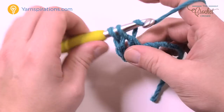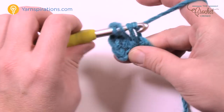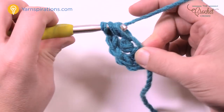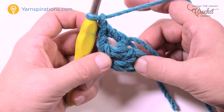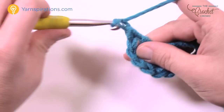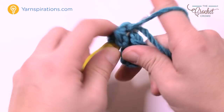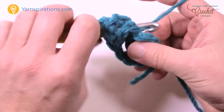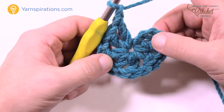Double crochet, then chain one and come back into that same stitch again — double crochet, chain one, double crochet, chain one. Your goal is to get eight of these posts total. So this is 1, 2, 3, 4 — I've done the chain one already — 5, 6, 7, and the final eighth post. Don't forget to chain one after it, then join it to the very beginning stitch. It has to be a total of eight.